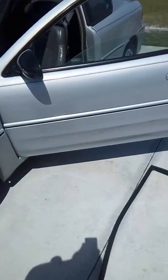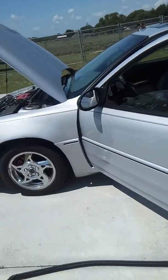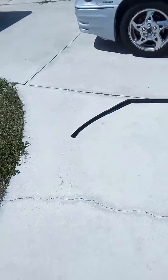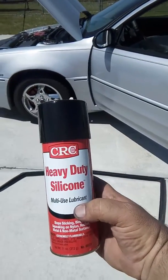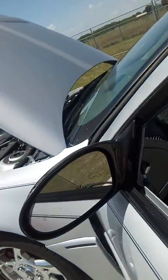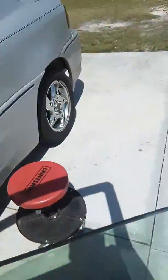Okay, part two of installing the window on a Pontiac Grand Am GT, 2005 model. The weatherstrip is out as you can see, on the ground — letting the sun hit it to get warm. I'm going to try this heavy duty silicone spray on the rubber to let it slide in the channels easier. It always works, so I'm going to get it in those channels to help it slide around this window.